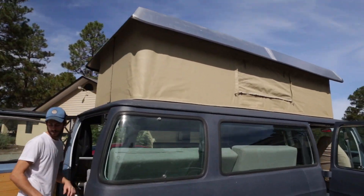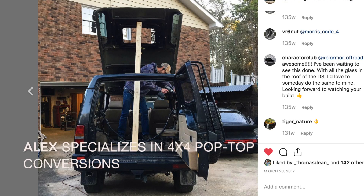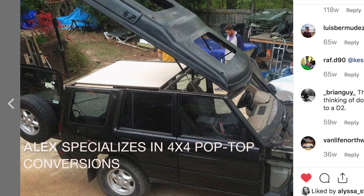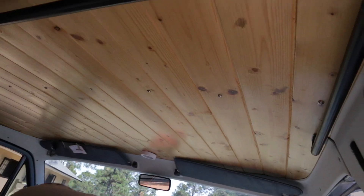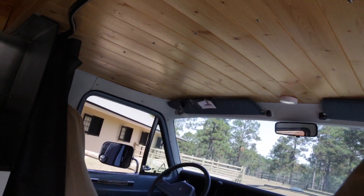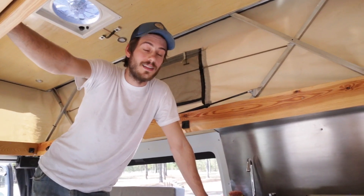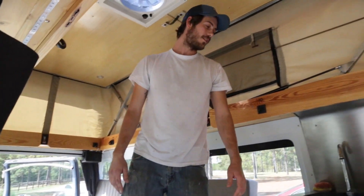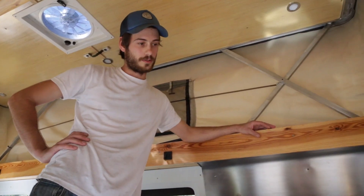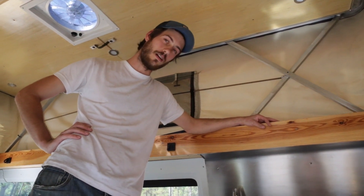How did you get the pop top? Did you have to cut the whole top of the van off? Yeah. And then I went through and did a pretty good amount of work with the 5.7 liter V8 this thing has in it. I did valve cover gaskets, rebuilt the carburetor — basically did the whole top end except for taking the heads off.